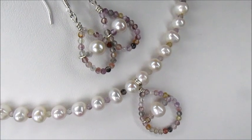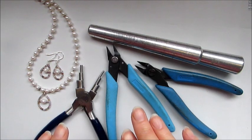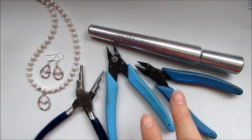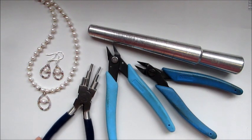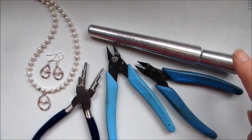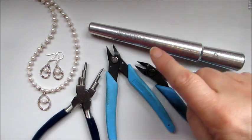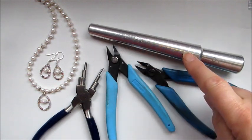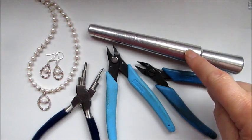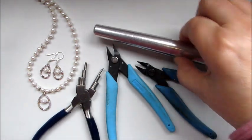The tools you'll need are wire cutters, flat nose pliers, and round nose pliers — or in this case I used bail-making pliers. You're also going to need a round mandrel of your choice. I'm using my ring mandrel because it gives me the right shape and a variation of sizes.